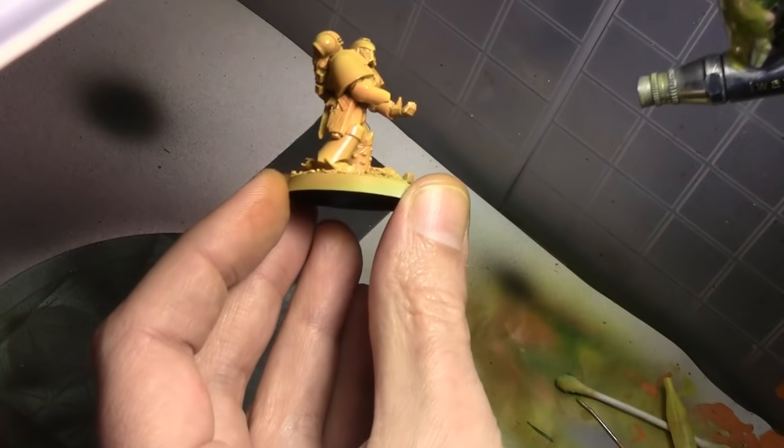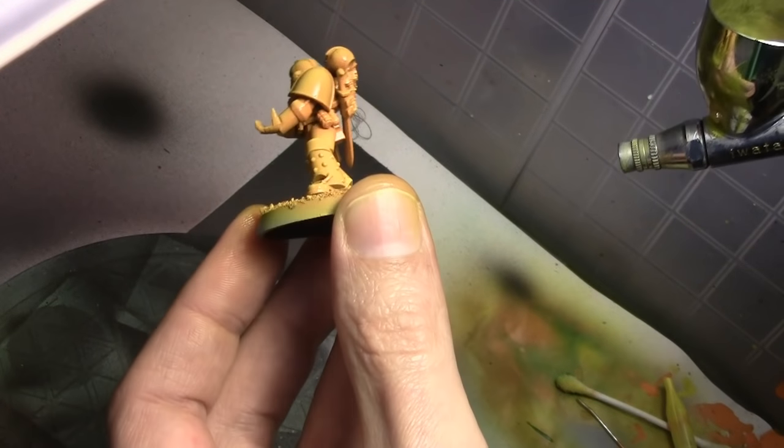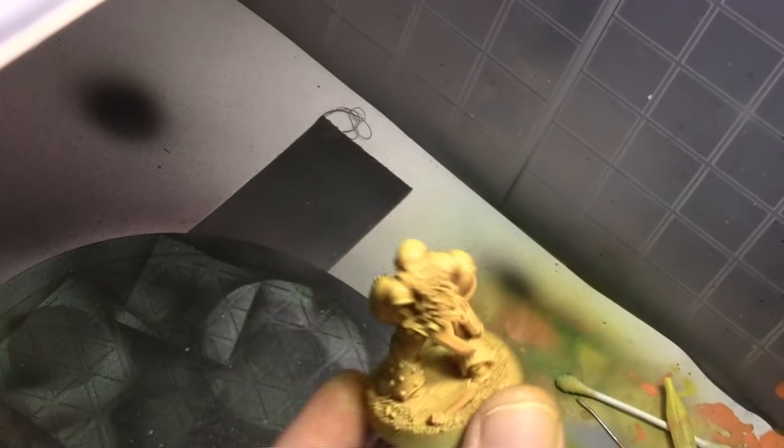This is applied in about two or three coats. You do have to be careful — applying too much is going to lose all the colors and everything's going to become solid yellow, and not enough and there's going to be too much stark contrast between all three of those colors.